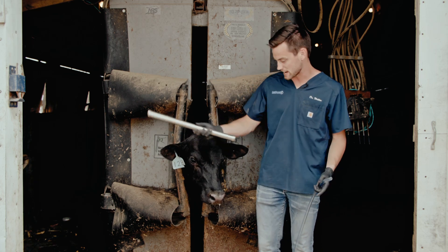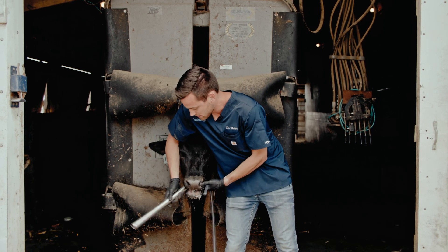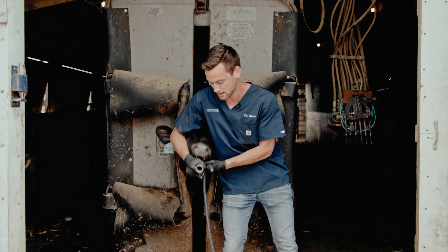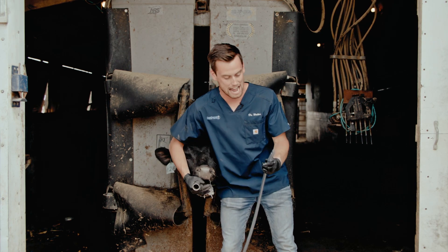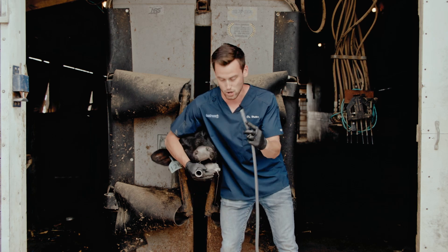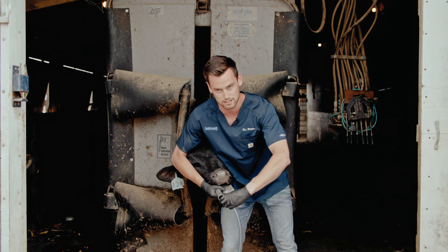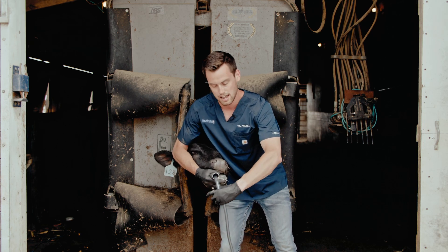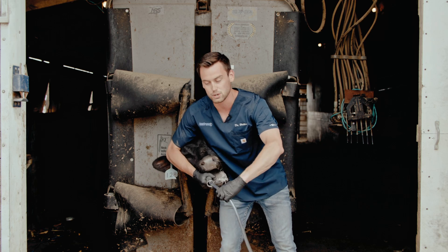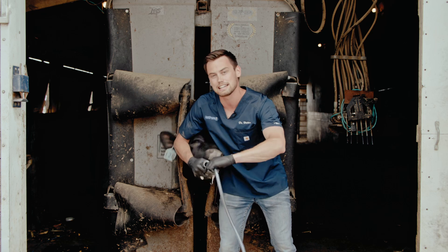Take the metal speculum in one hand, open the mouth a little, and enter it in about halfway just to get past the molar so they can't chew on the tubing. Then, using the curved end of the hose with multiple holes, start feeding it through nice and gentle — feed the tube in over halfway and you'll be able to smell the rumen, confirming you're in the right stomach and not the trachea.